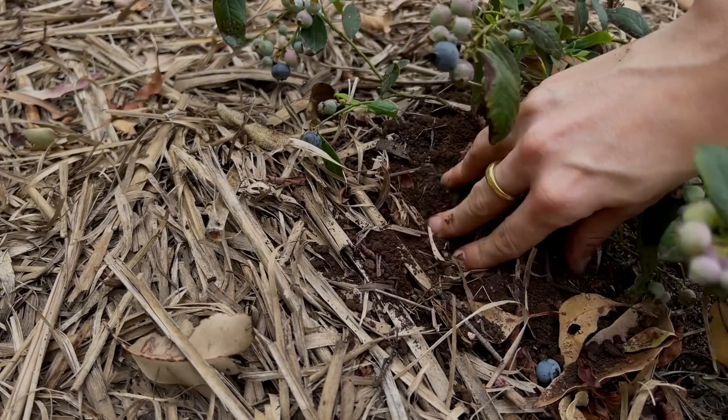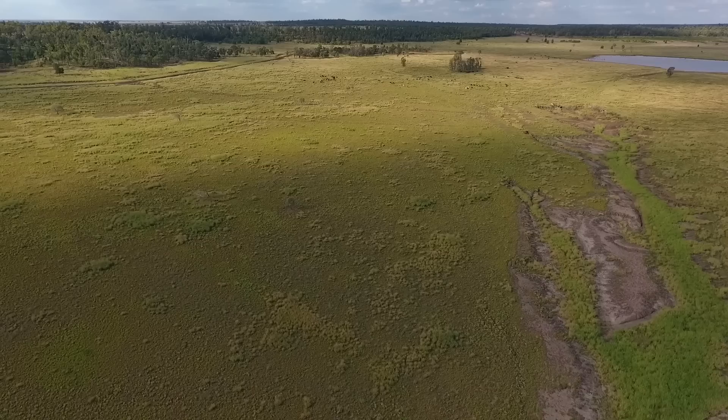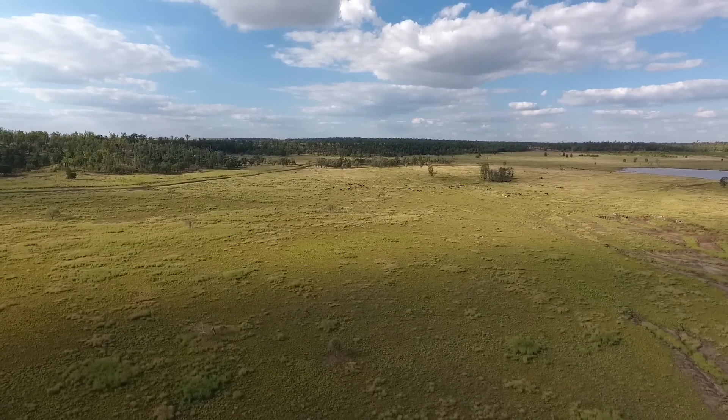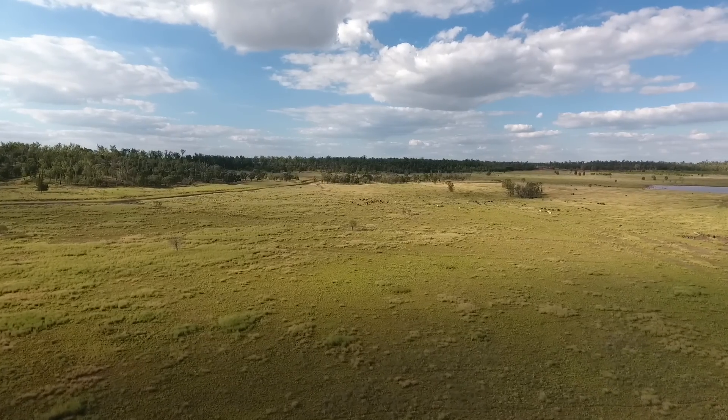It just so happens that that reaction results — if it goes for some time — in the formation of Humus, in the formation of substances that later become Humus, and it results in the building in that organic material of the machine, the mechanism, the live biological economy that would normally exist in a healthy soil and which further downstream builds the elements of organic conversion that result in Humus being formed in soil.